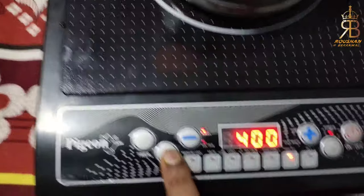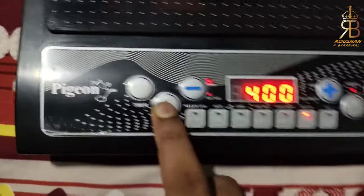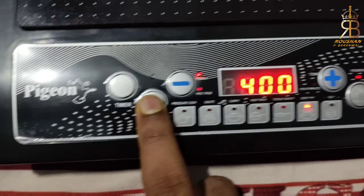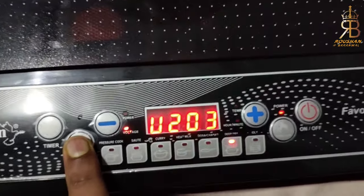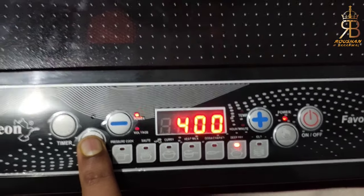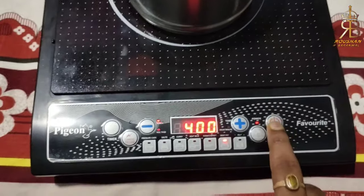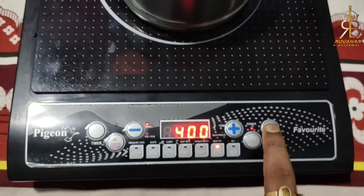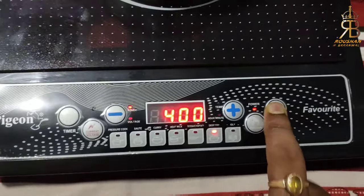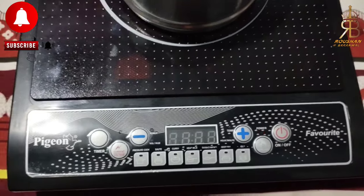We can adjust the voltage so the water is boiling. If there is voltage fluctuation in the electricity, the temperature indicator will show it. If this is happening, you can manage it or simply turn it off — just go to the power button and press it to switch the system off.